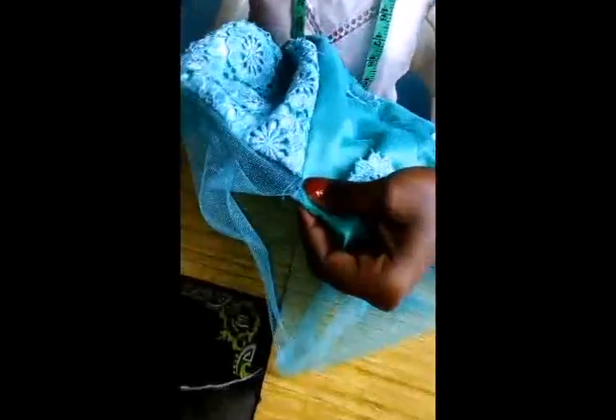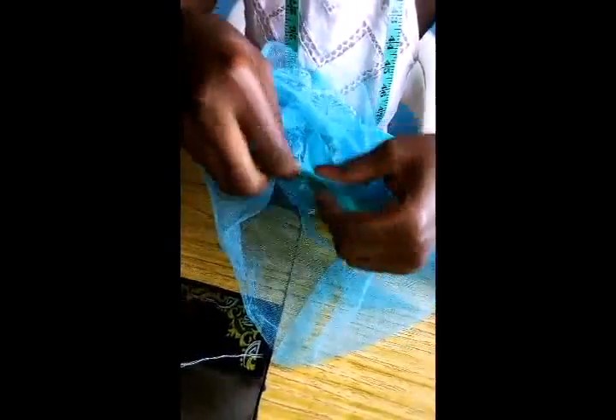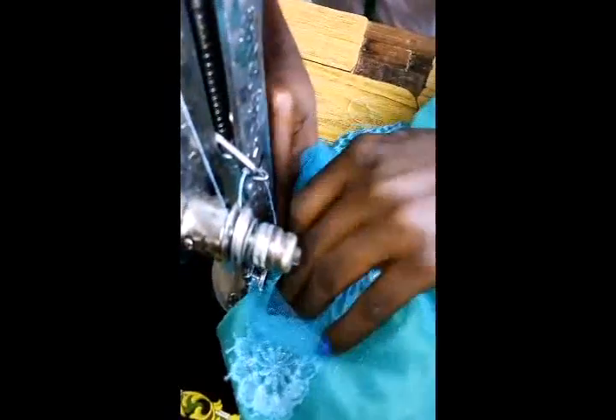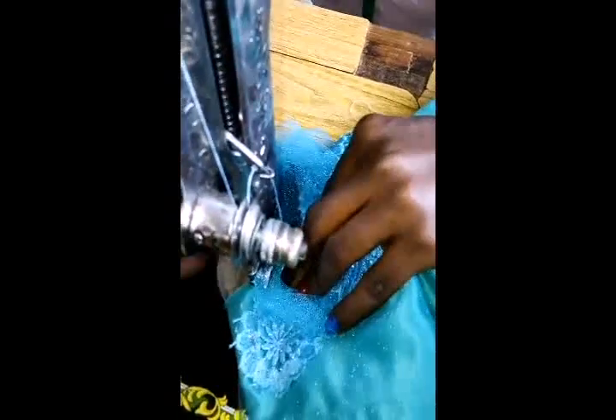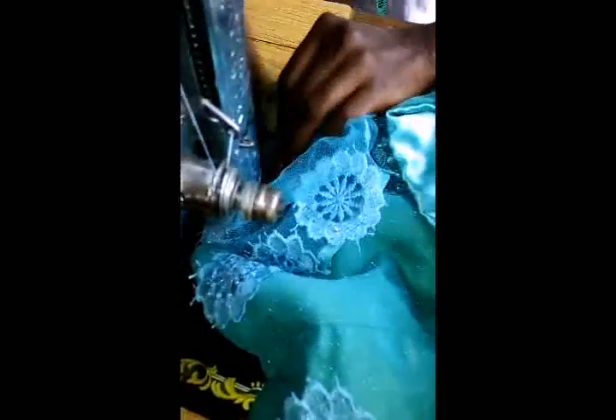Now these are our armholes — this joint area here. You'll pick this joint area of the sleeve and place it together, front facing front like this. Then take it over to the sewing machine carefully, because of our yoke style. Now all I just need to do is to run the sleeve over the armhole. Can you see it?